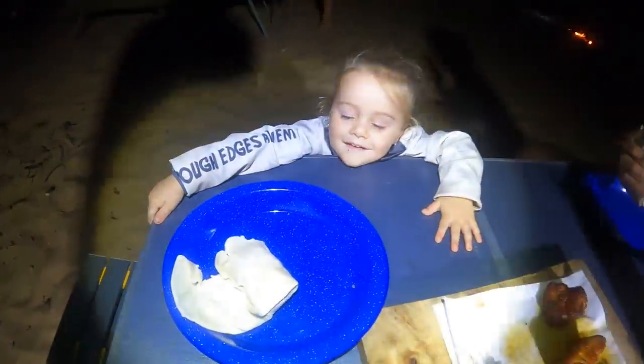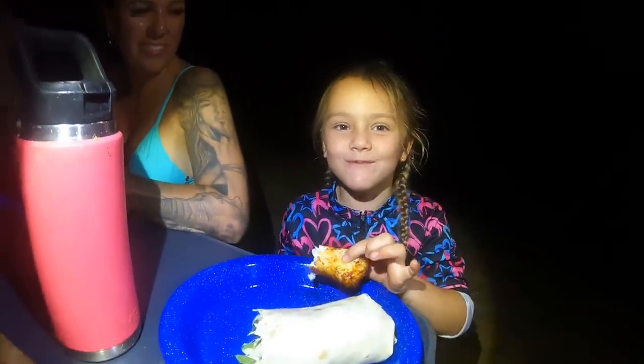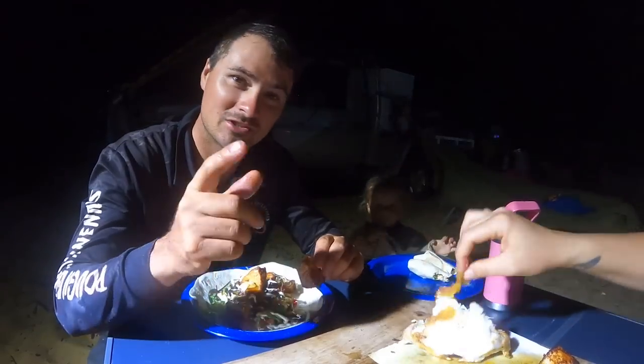What's yours taste like, bubby? Yeah! Can you have a bite of yours, Zander? Toothless! That's us — thanks for watching guys, don't forget to hit that like and subscribe button, and we'll see you guys on the next one.